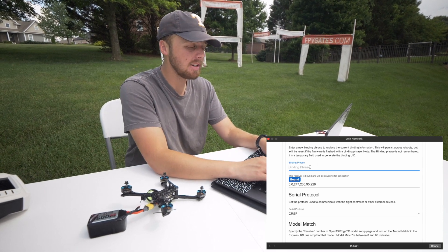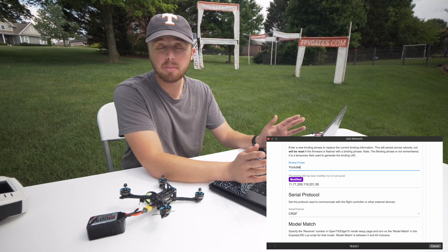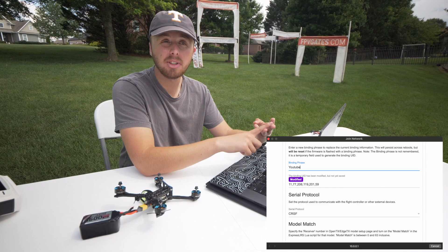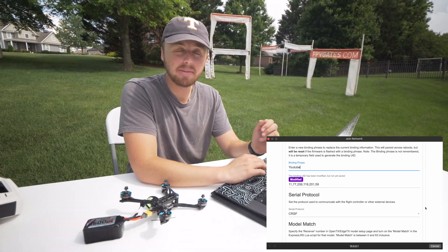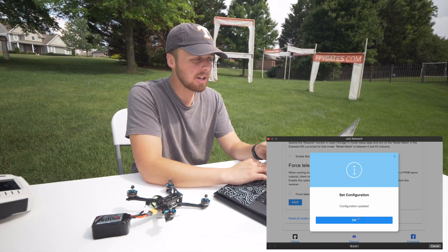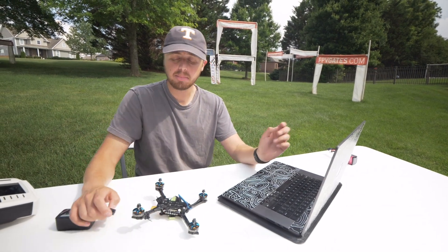I'm going to type in my bind phrase for this video — calling it 'YouTube.' It is very important to note that capitalizations matter, spaces matter. You can use numbers and special characters as well. After you have your bind phrase in there, go to the bottom, click Save, set configuration, click OK, and now we're going to unplug the drone and plug it back in.